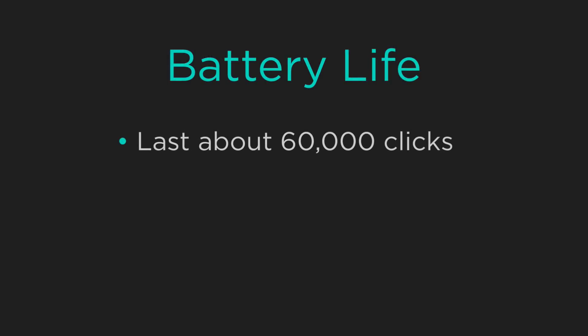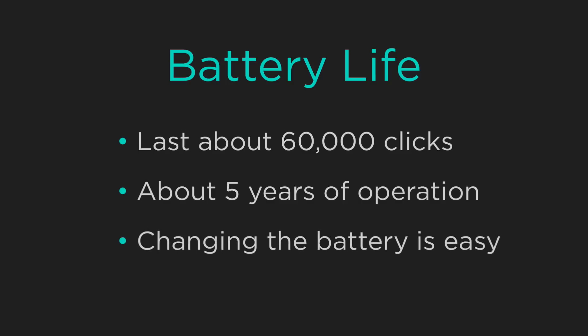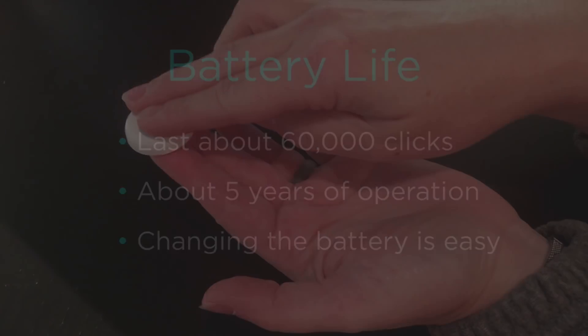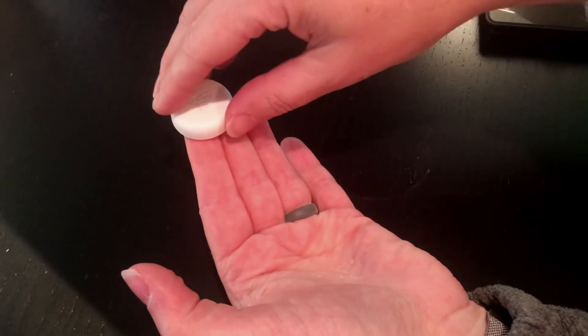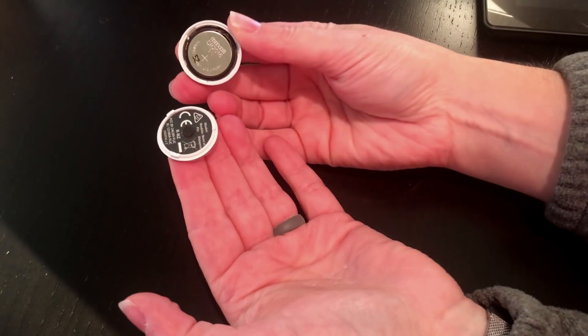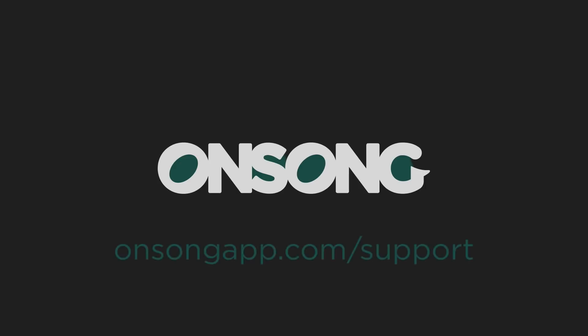Each Flick should last about 60,000 clicks or about five years, but if you need to change the battery, you can do that pretty easily. Simply twist the top of the button while holding the bottom to access the battery and replace it with a standard CR2016 watch battery. I hope that gives you some ideas of what you can do with OnSong and Flick. If you have any questions, please contact us at onsongapp.com/support.